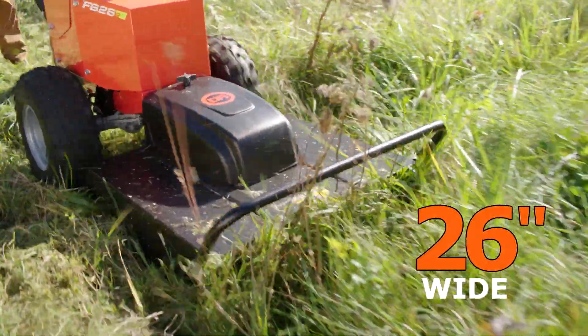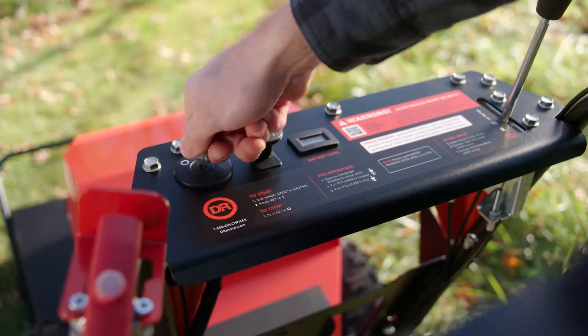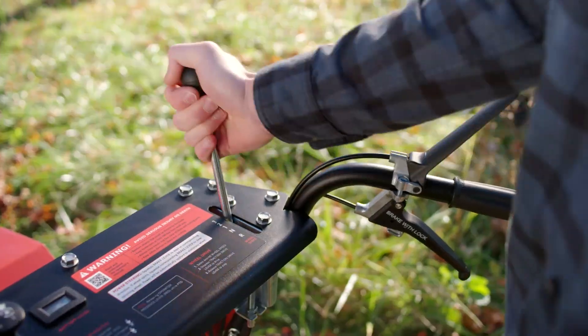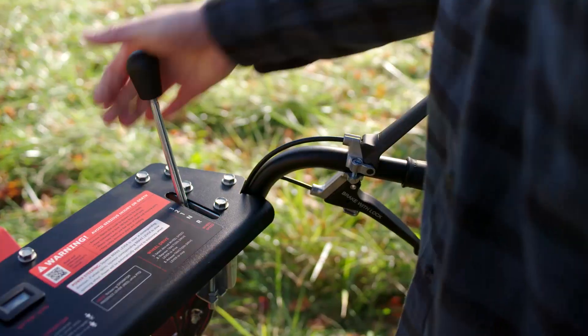The DR cuts 26 inches wide and features the same proven transmission as the gas model, so operation is easy. There are three forward gears: first gear for heavy mowing, second gear for moderate mowing, third gear for transport. Plus powered reverse.